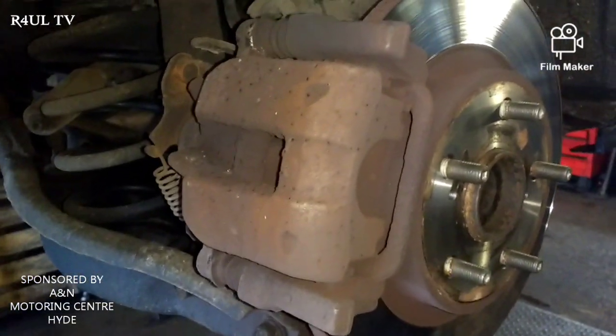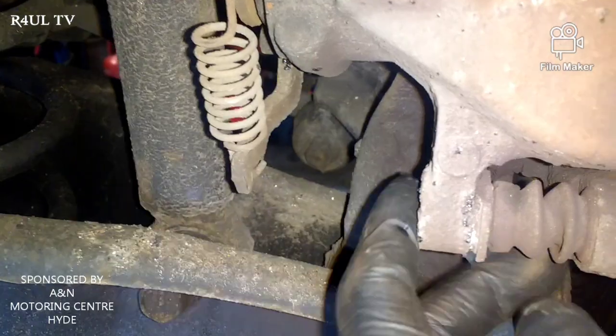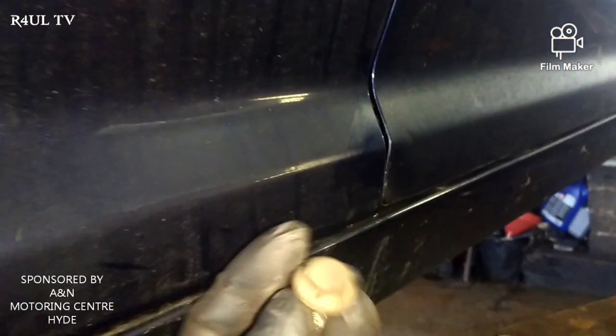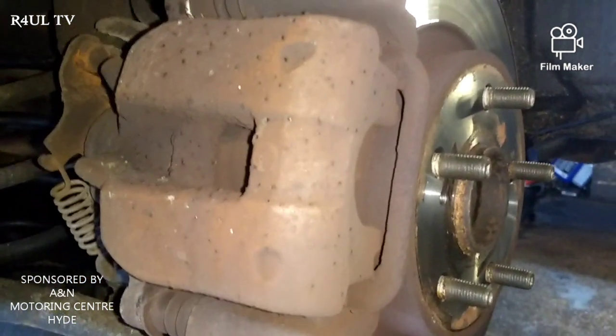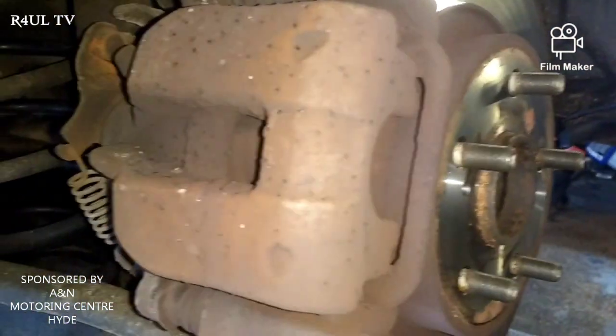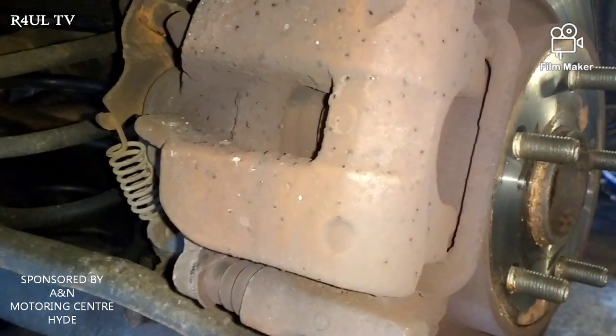Before we do anything on the electrical side, let's do the mechanical side first. Basically take the bolts off — 13 millimeter, two little bolts. They've already been taken off here. As you can see, the handbrake is still on, so what we're going to do now is drop the car down, put the diagnostic machine — the laptop — on it and reset it so it's ready for fitting.